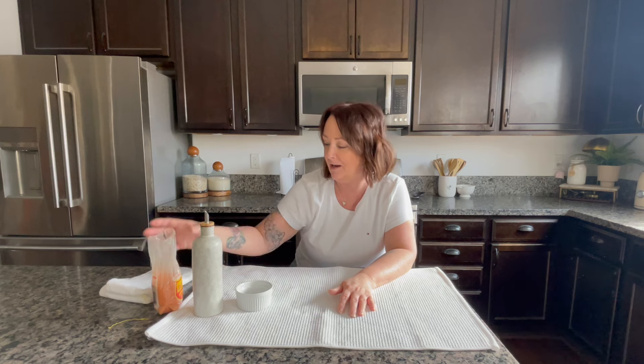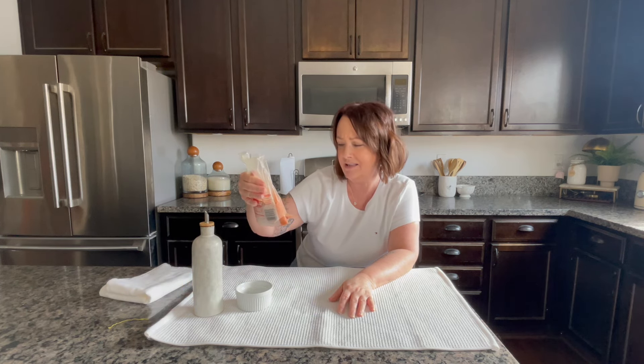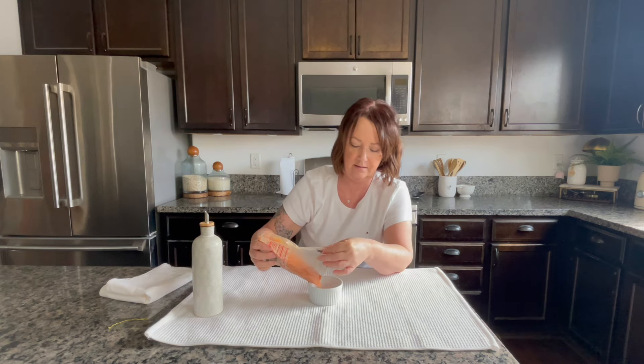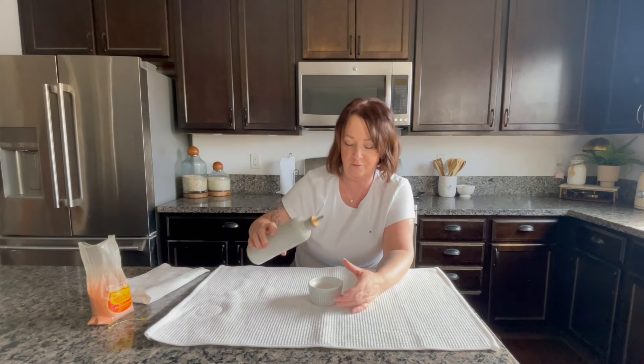Next we're going to do a scrub. This calls for pink Himalayan salt — I thought I had that but I don't. I just read the bag and it says 'layer sea salt, medium grains,' and I'm going to assume it's Hawaiian salt because it was packed in Hawaii. I'm going to mix it with good old olive oil.